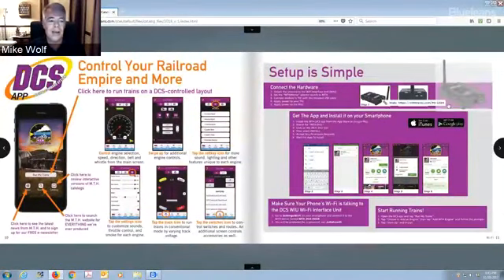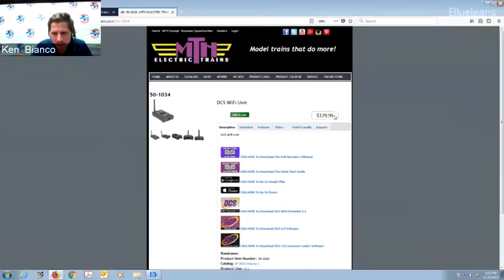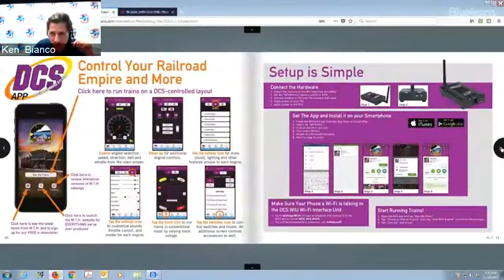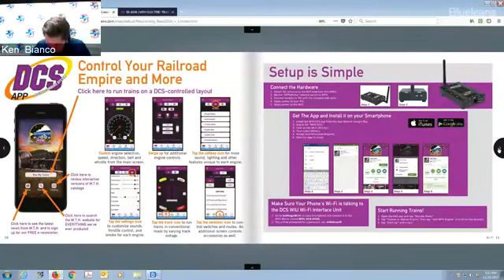Someone is asking about the price of the DCS Wi-Fi — the list price is $179.99, and we do have it discounted at TrainWorld.com. You can also go out and buy a used iPad on eBay for about $100 — somebody who wanted a faster one or more memory — and you'll have a $100 3D color remote. It's unbelievable. Hand that to a four-year-old who plays games on an iPad and they'll pick it right up and teach you how to do it.